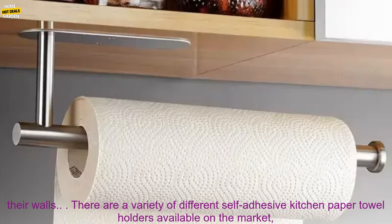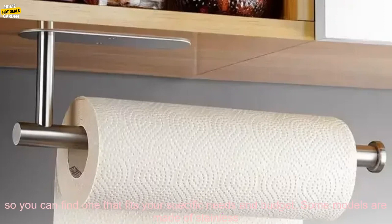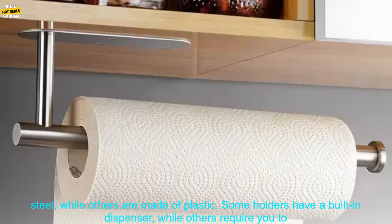There are a variety of different self-adhesive kitchen paper towel holders available on the market, so you can find one that fits your specific needs and budget. Some models are made of stainless steel, while others are made of plastic.